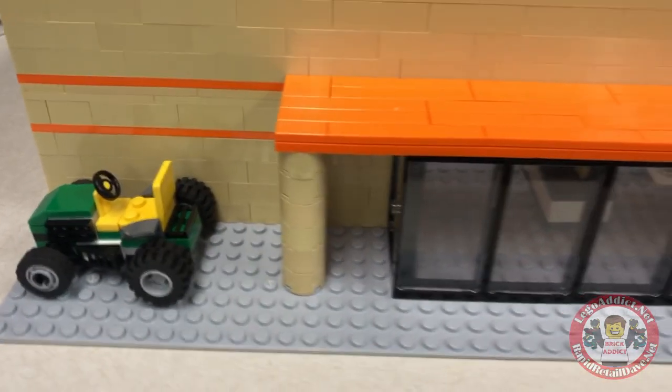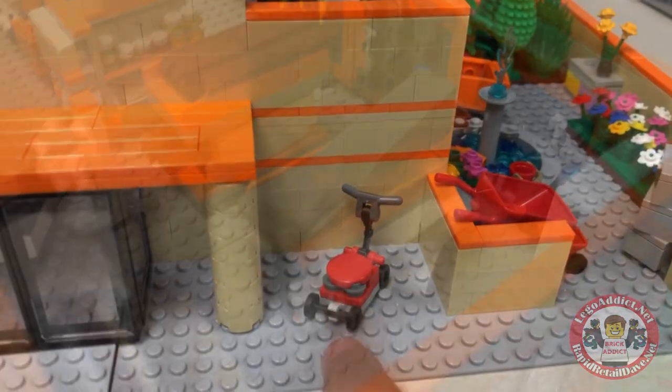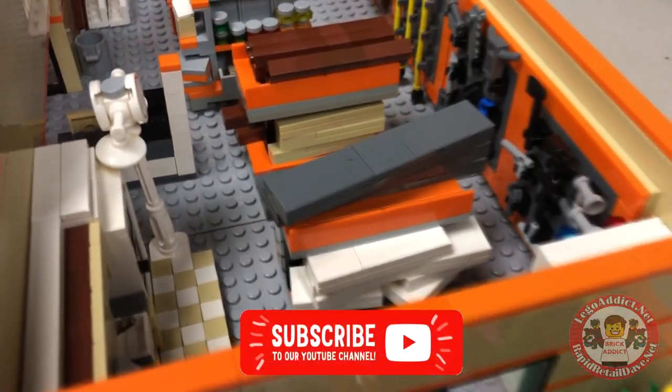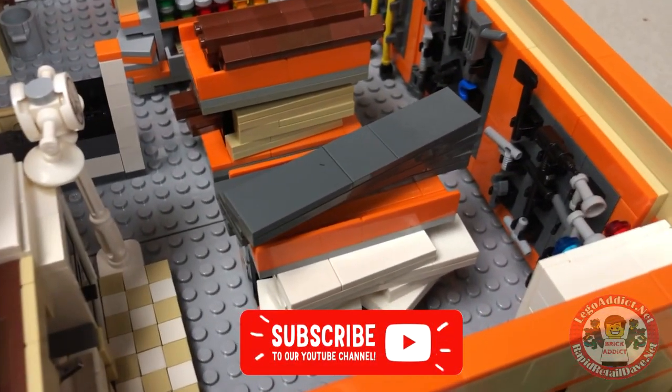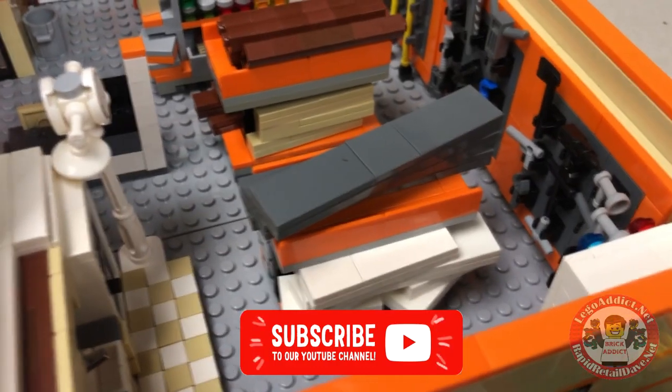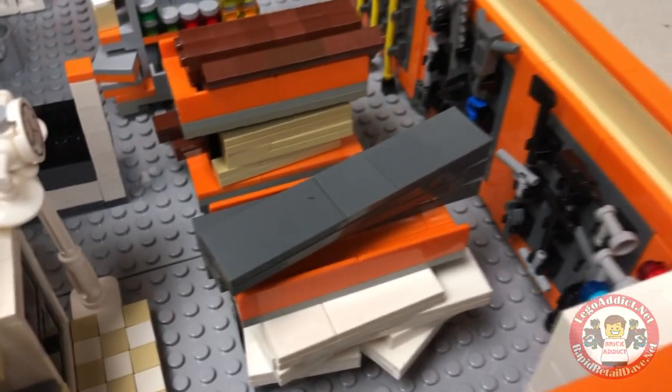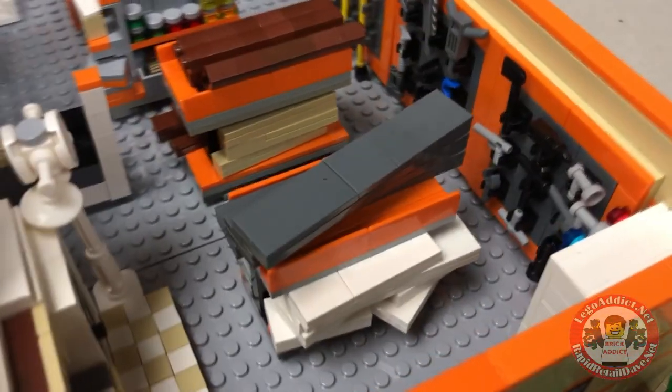By the time this set's done we might have some more in different varieties. We're going to kind of redesign the wheel if you will and redesign what our perception is of a LEGO Home Depot shopping cart for wood and things like that.